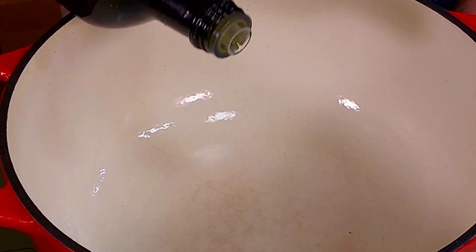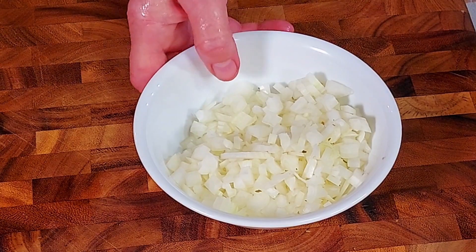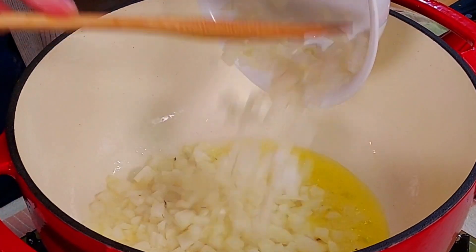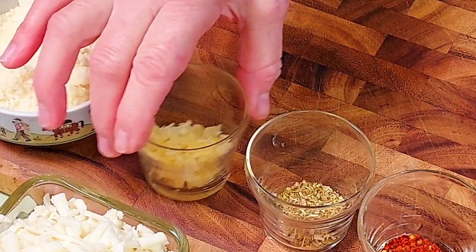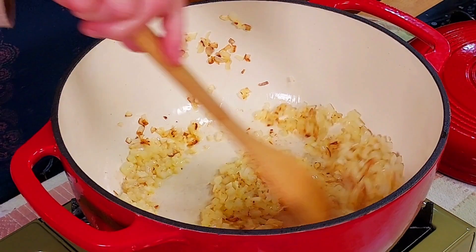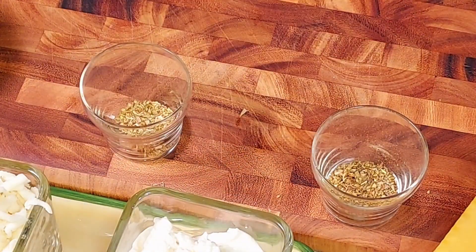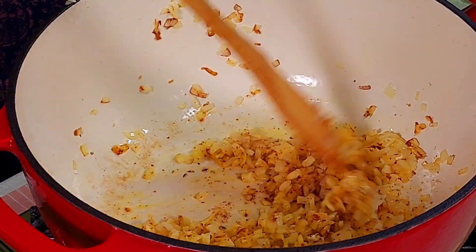Now we can get started with the cooking. We pour a little olive oil in our Dutch oven over medium heat, then add the diced onions and let them cook until they're slightly browned. After a few minutes we add the garlic and red pepper flakes. We add the garlic a little later because garlic cooks much faster than onions — it should become fragrant after about 20 seconds.